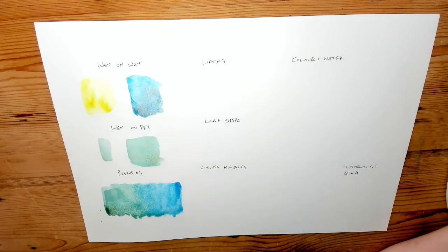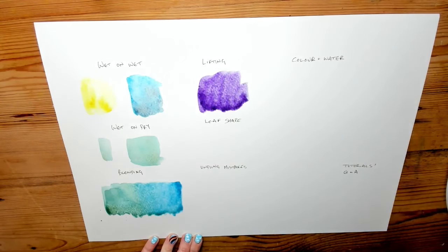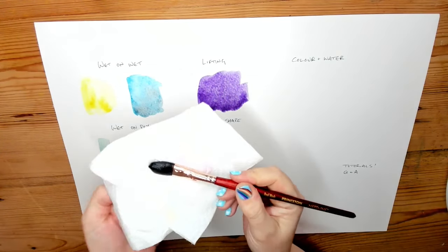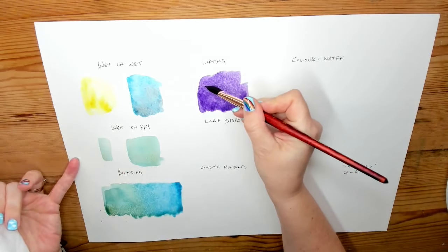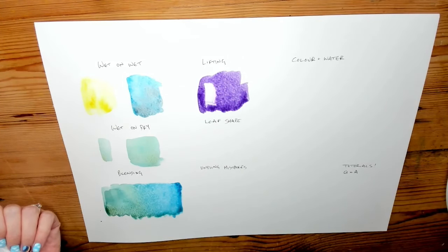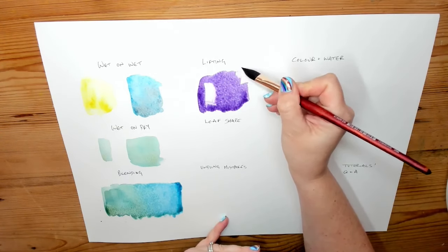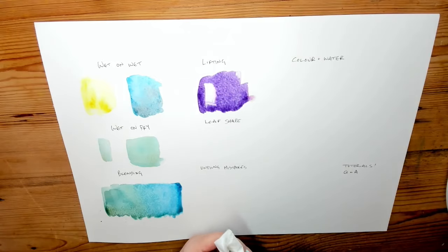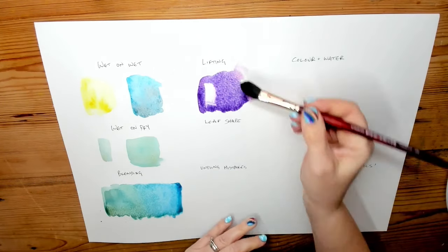Lifting is when you have some paint and you want to take some of it off. While it's wet is easier — use your kitchen towel or cloth to dry your brush so it's not loaded with paint, and you can suck the paint back off the paper. Different papers will let you do that to different extents. As it gets drier it's harder to do, so these edges that have started drying are harder to lift. But if you re-wet the area and work it a little with the brush, then lift again, you can pick a bit more up.